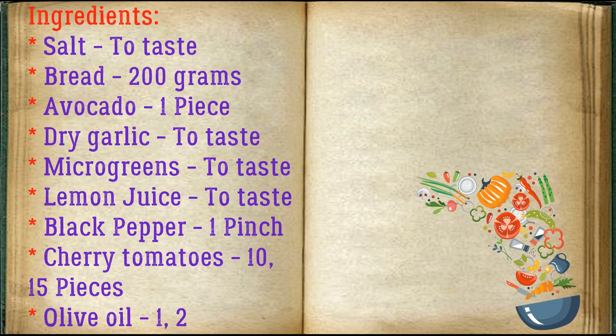Ingredients: salt to taste, bread 200 grams, avocado one piece, dry garlic to taste, micro greens to taste, lemon juice to taste, black pepper one pinch, cherry tomatoes 10-15 pieces, olive oil 1-2 tablespoons.